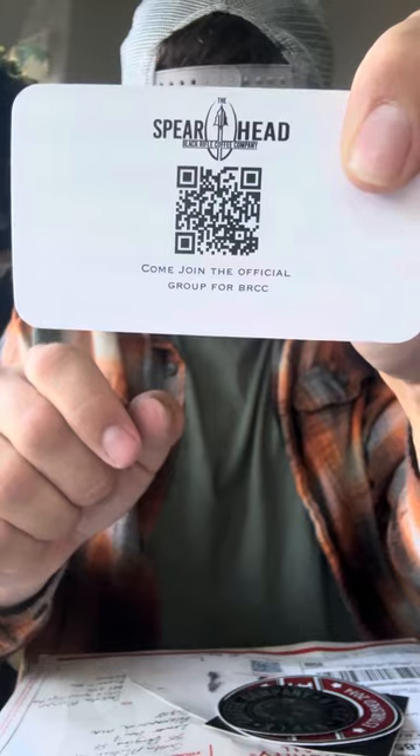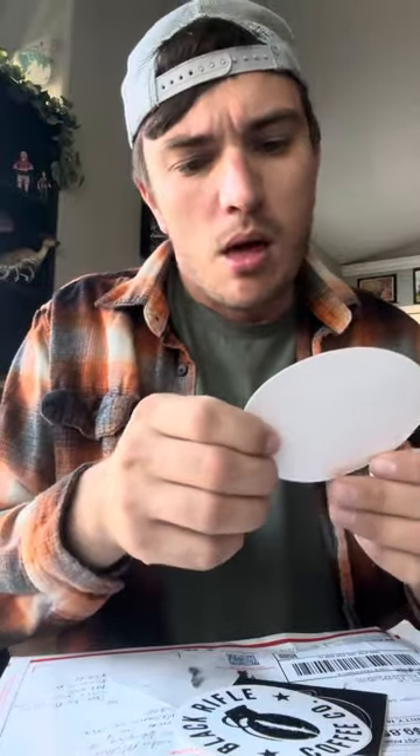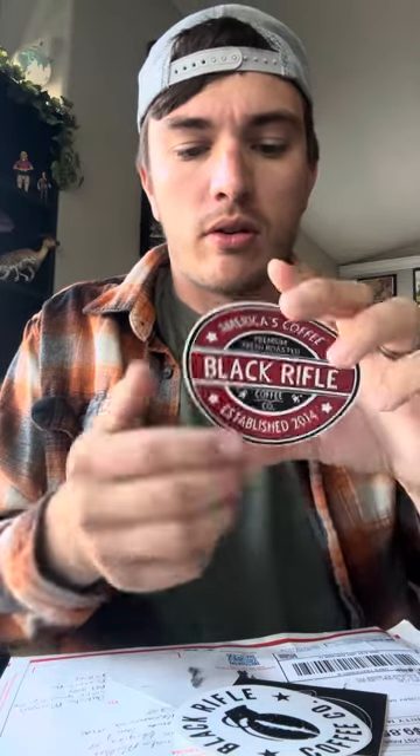A little QR code as well — awesome. Black Rifle, like a coffee company. Oh look at that, we got a rifle, we got coffee. You can get this in grounds also in stores if I remember correctly — America's coffee, premium fresh roast for the best. Oh look at this, like a little old school thing. Oh I love this, we got a grenade going as well. The stickers are going to go to different places, man, the stickers are truly going to go different places.